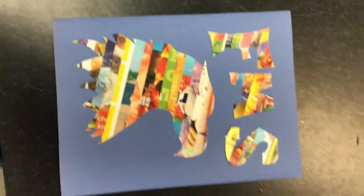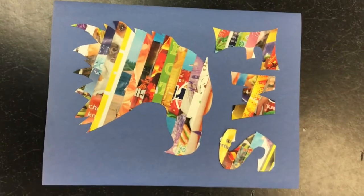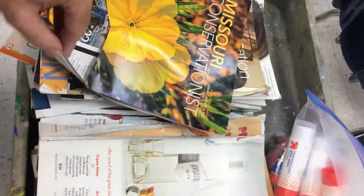All right, artists, I'm about to show you how to make a collage style silhouette art. This is really fun, and you'll get the idea that magazines can be a really great supply for an artist to use.